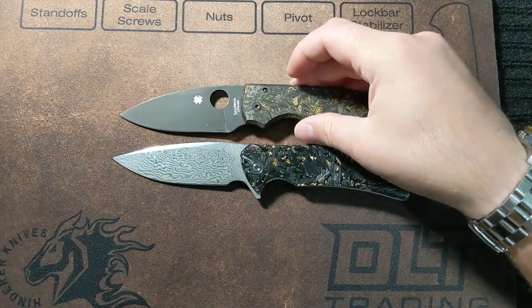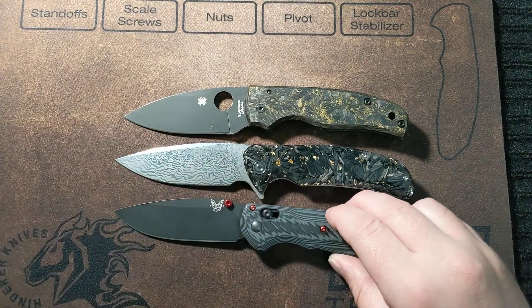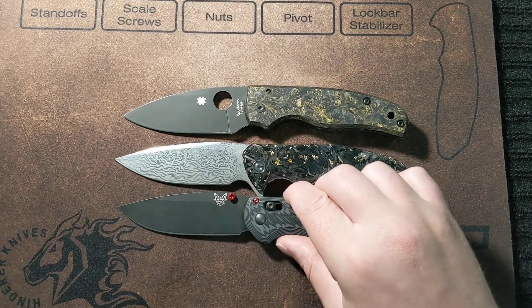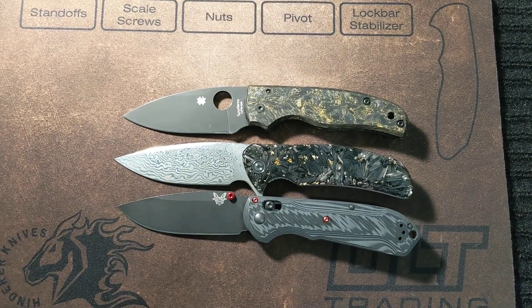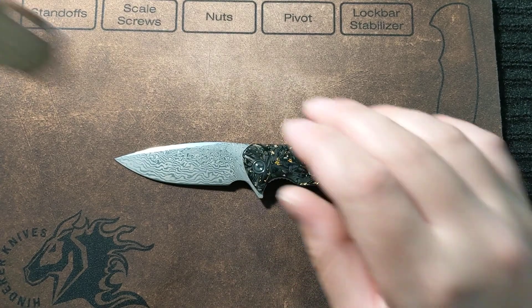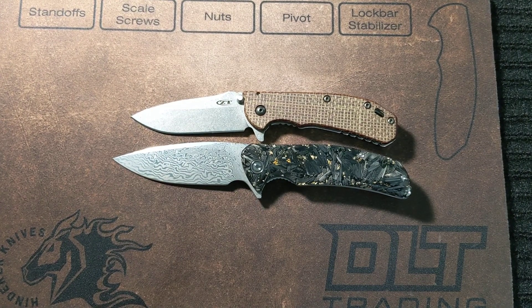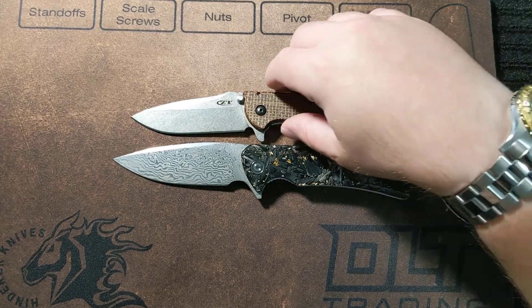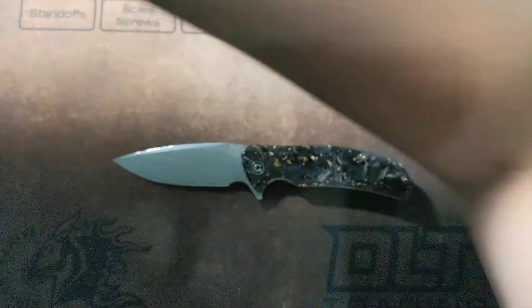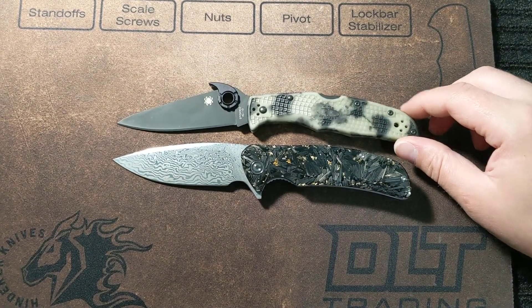I already showed you the Spyderco Shaman. Here we also have the Benchmade Super Freak 560-1, and here is the Zero Tolerance 0566.